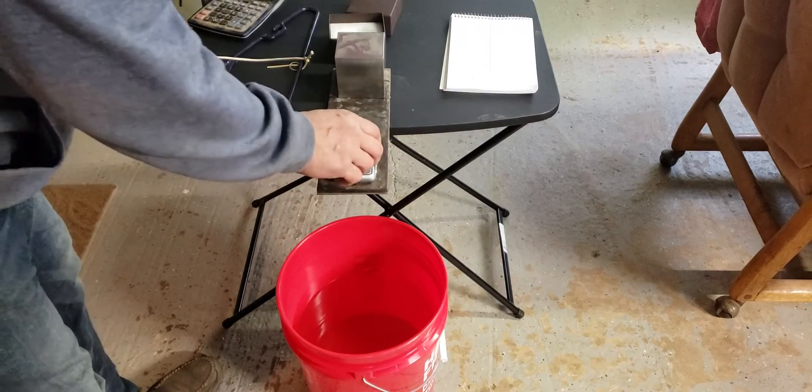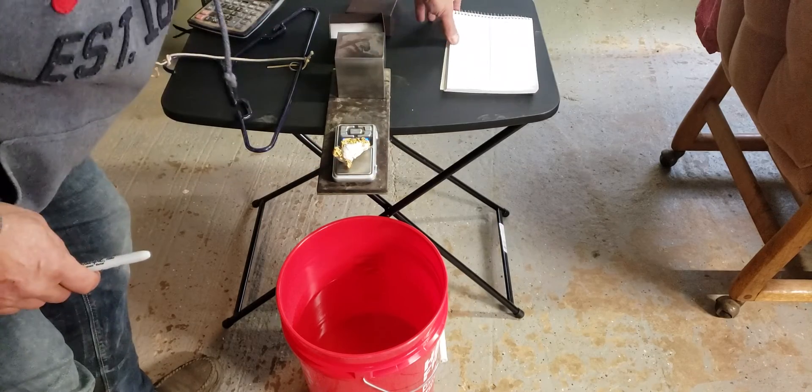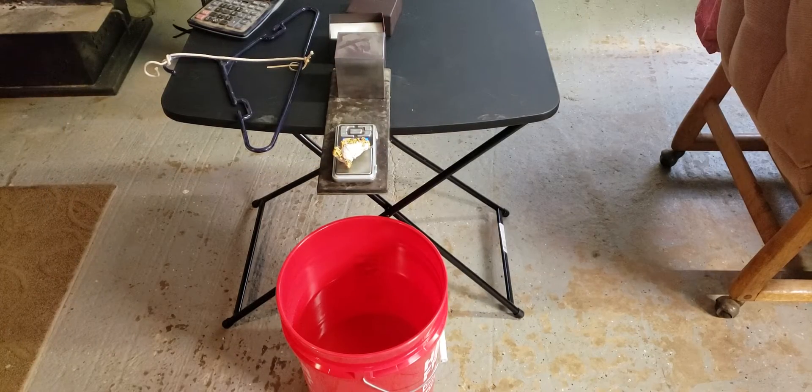The way we do that is we weigh the specimen first. It's 87.15 grams.